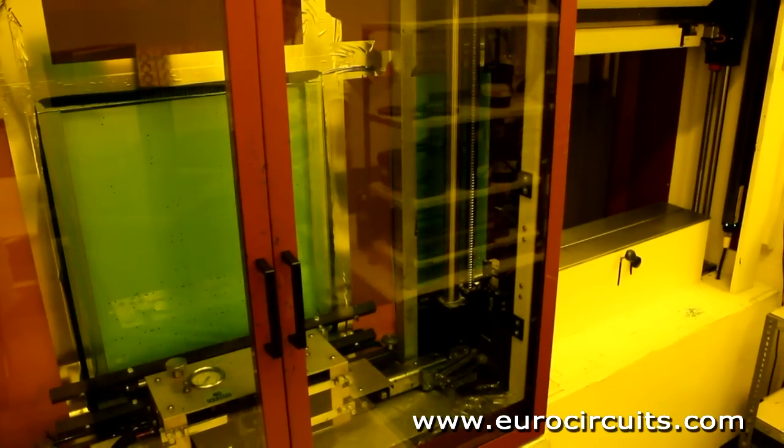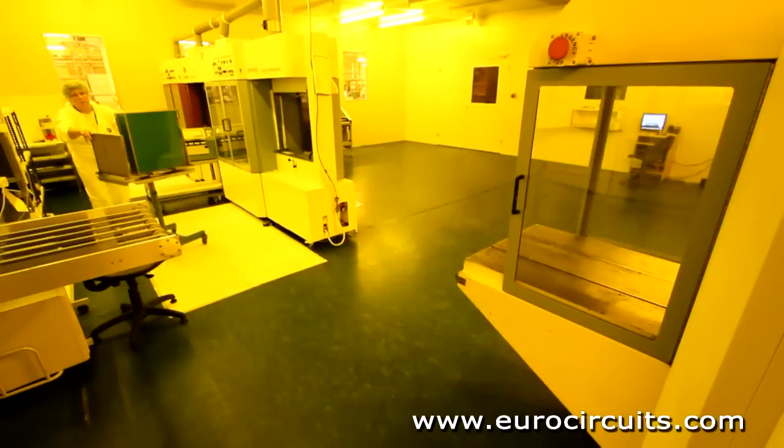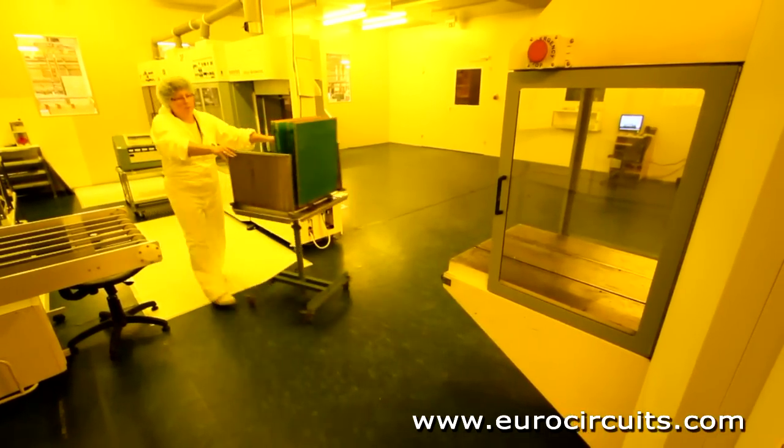The panels are now racked and put through a conveyorized dryer which hardens the resist just enough to allow it to be printed, or tack dried. The operator checks for a complete and even coating.